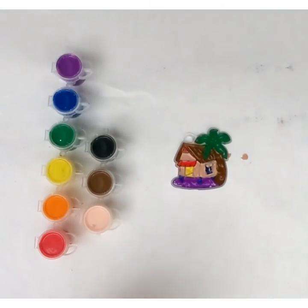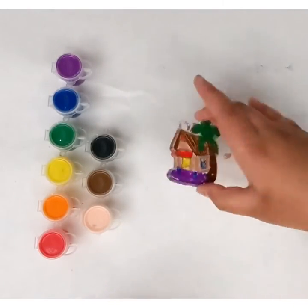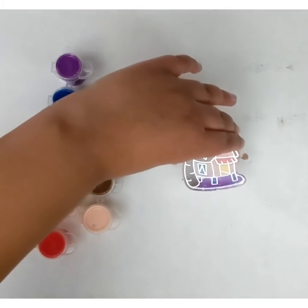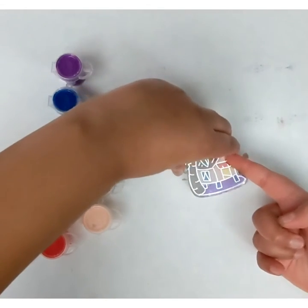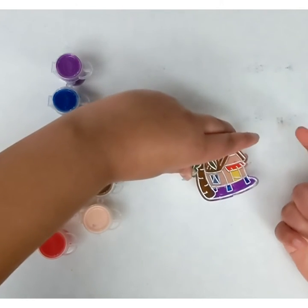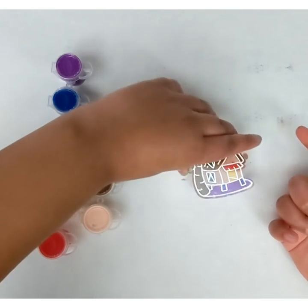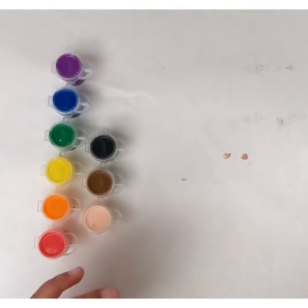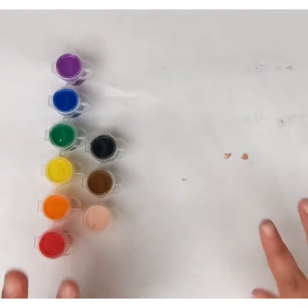That looks awful — I should have thinned that out a bit. But let's flip it over and see what it looks like. Oh my god, that's not actually bad! I do see over here the red didn't come through fully, but I don't mind that. So I'm just going to let this dry off to the side and we're going to move on to the second one.